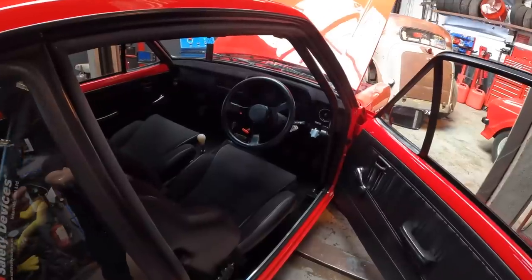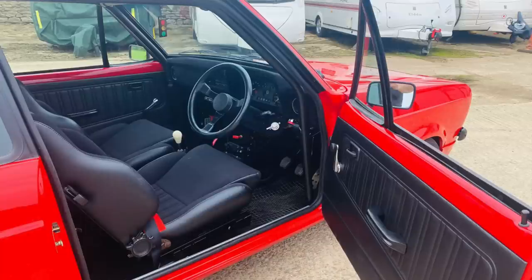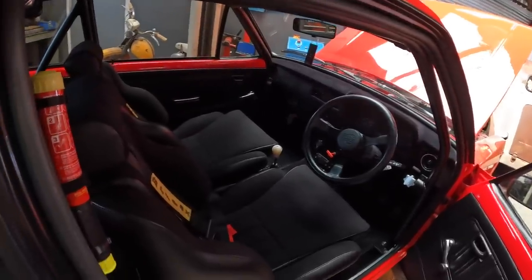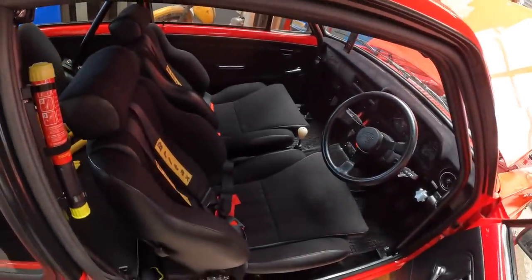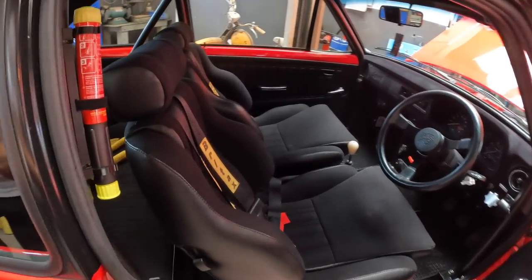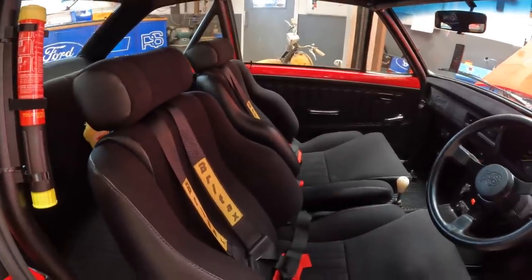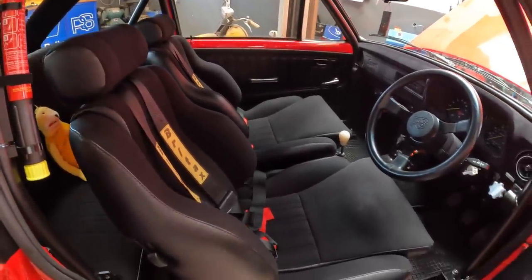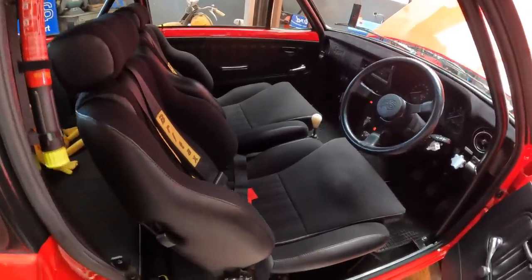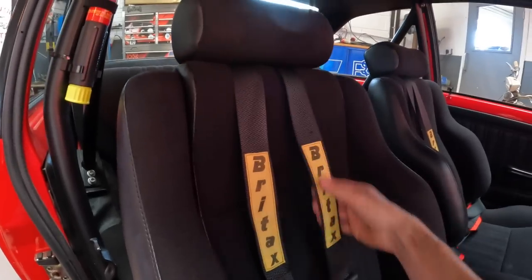Moving on into the interior, we just wanted to make it look period. There are some modern touches but they're very subtle and hidden. The seats look like roll-top Recaros as fitted to the Mark II Mexico, but they're actually Mark III RS 1600i seats that have been re-trimmed in beta cloth. They have bigger bolsters, they're more comfortable, but you need to swap the recliner wheel from one side to the other so they work in the Mark II Escort properly.